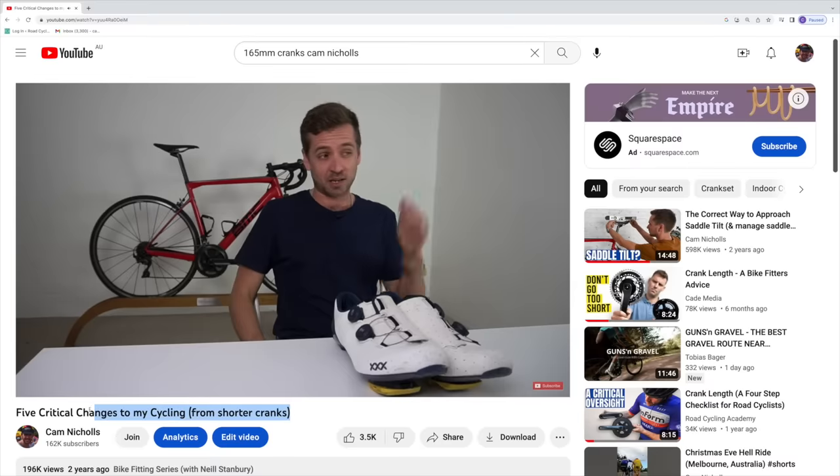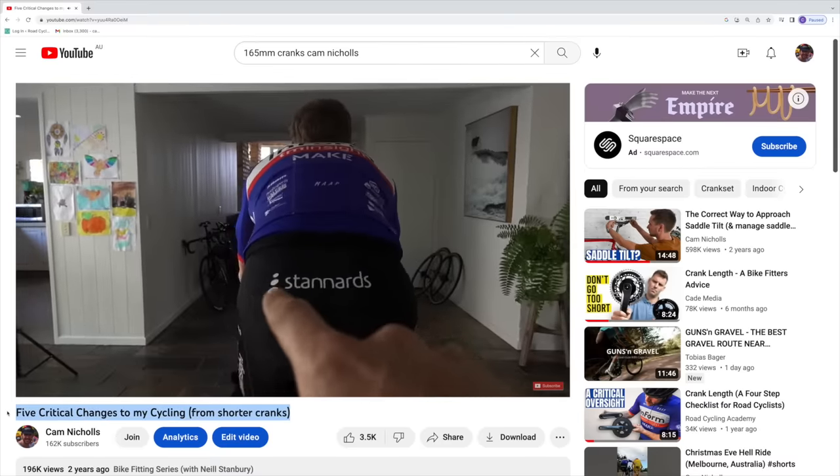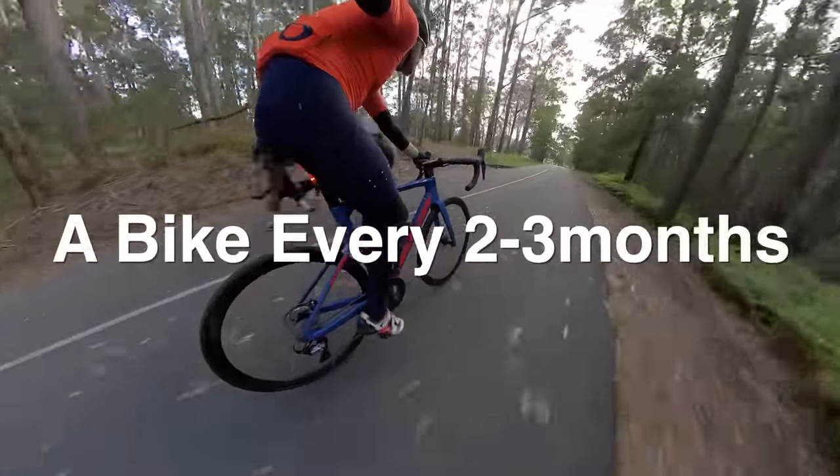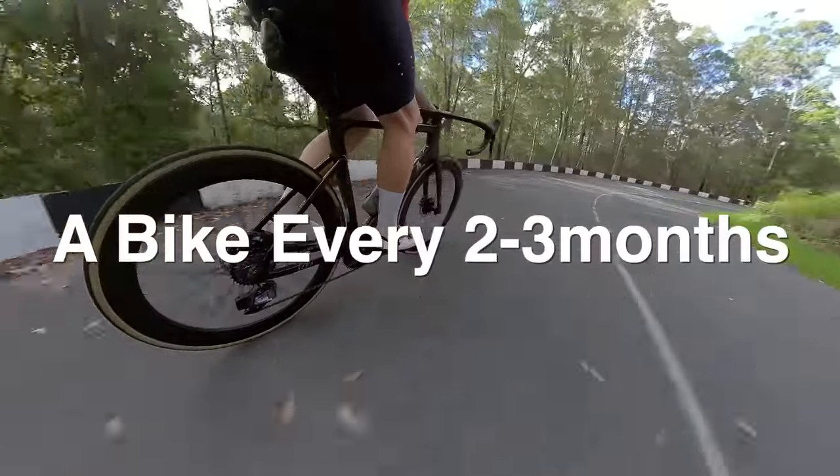A lot of people have asked me questions since I published a video way back in September 2020 about my transition to 165 millimeter cranks — am I still on them, what's my long-term review? Since late 2020, I have either owned or test-ridden 11 different bikes, which works out to be changing bikes roughly every two to three months. Because most bikes at my size level — a medium 54 — come stock with 172.5s, I've just kind of copped it, to my detriment, which I'll share towards the end of this video.